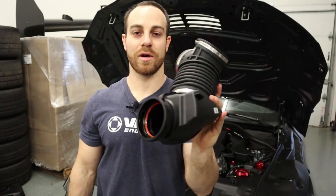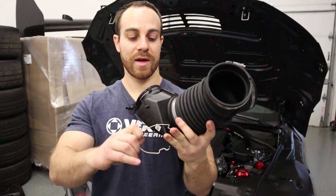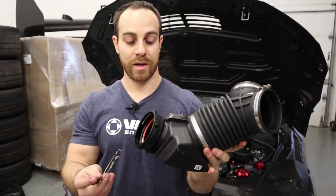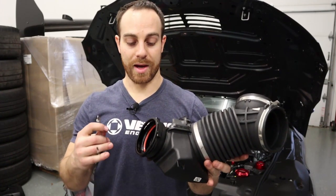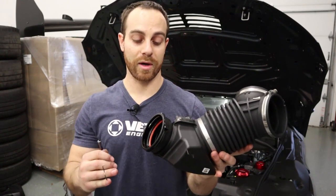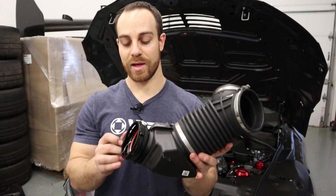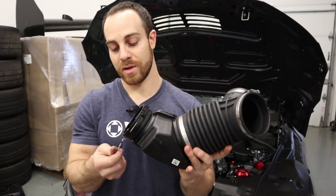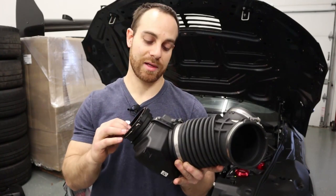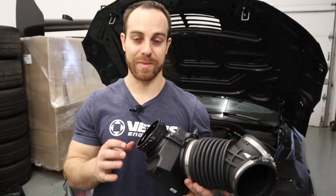Removing the intake from the car is probably the hardest part of this entire install because of this connector. This guy really stinks to remove. I wish I could tell you there's an easy way I've figured out how to take it off without basically cursing, but I have not figured it out. I've always basically ended up pulling this all the way off. If anybody has recommendations on how to remove these better, I'm all ears — in my opinion, they suck.